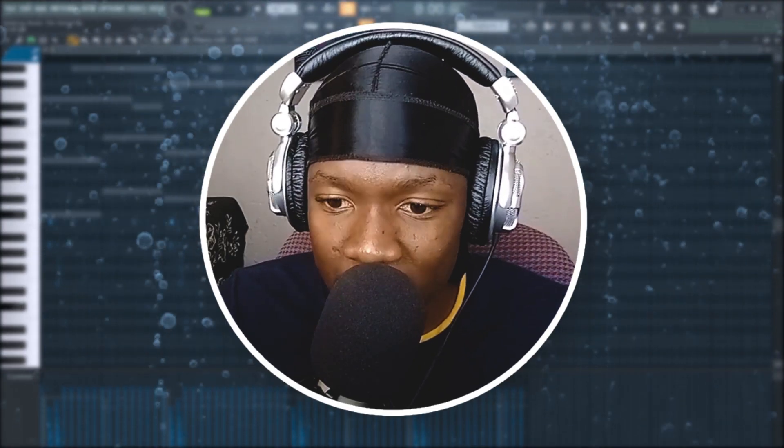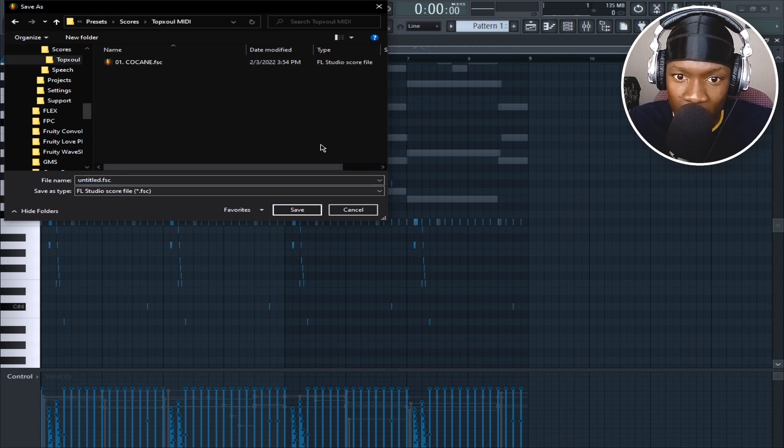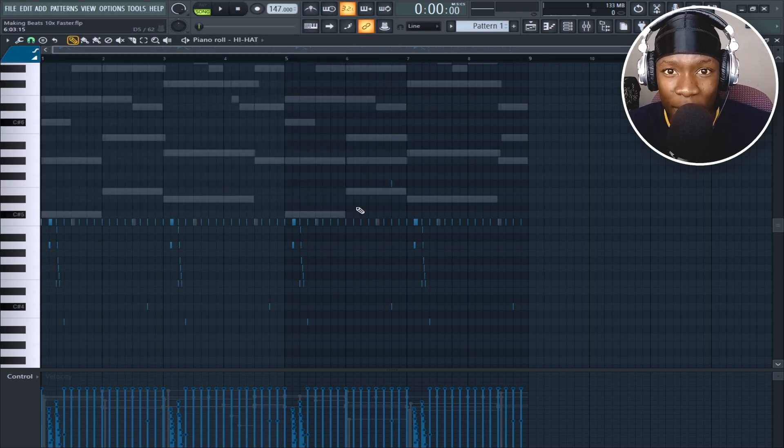On your free time you can make hi-hat midis, or go back to all of your previous beats and save your hi-hat midis. Just go to the corner, File, Save Score — save it as whatever you want. When you're making beats you can just drag and drop it inside your project.